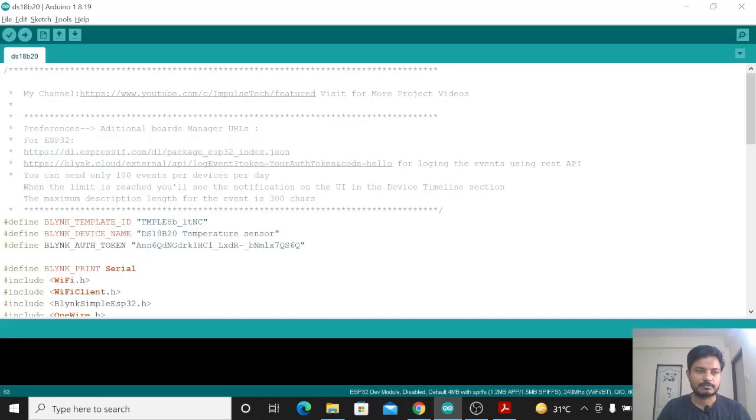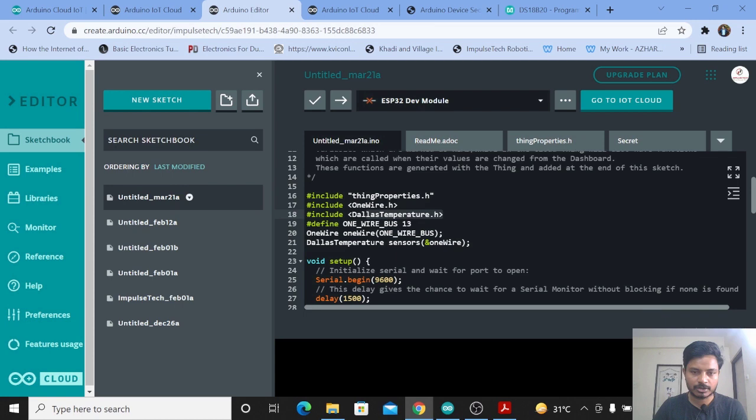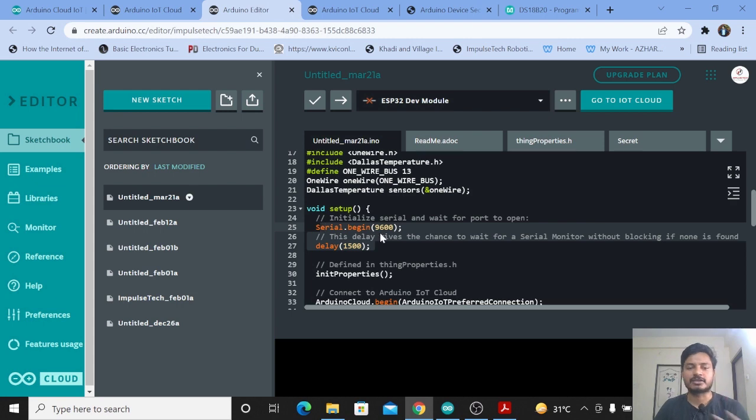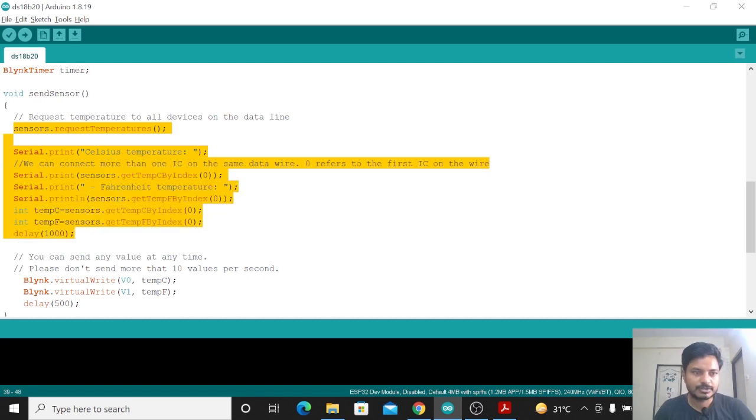I already had the code for the Blynk IoT platform, so I just copied everything. The libraries required for the DS18B20 sensor are OneWire and DallasTemperature. You just copy these two library includes — Ctrl+C — and paste them into your Arduino Cloud sketch. Inside void setup, no need to modify anything. Inside void loop, inside the sendSensor function, I copied the relevant sensor code — from sensor.requestTemperatures() up to the delay — excluding the Blynk virtual pin write, which is specific to the Blynk platform.